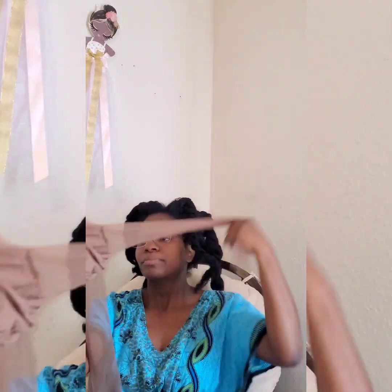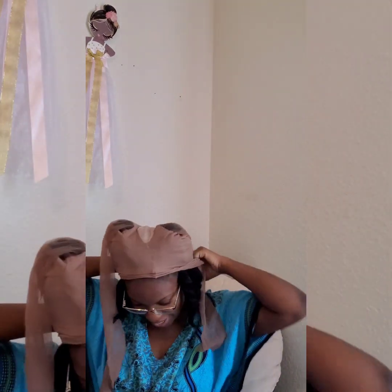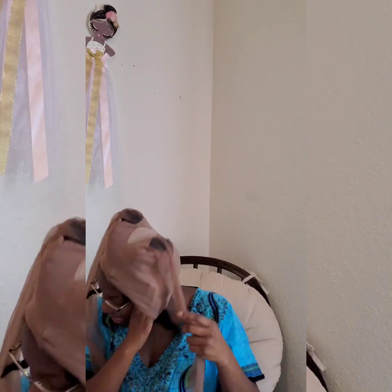I'm putting this on my head. I said, do they have multiple sizes? Because I've got a big head! Anyway, I was told you put the cap on your head and then you take the twist and pull it through the little leg opening.